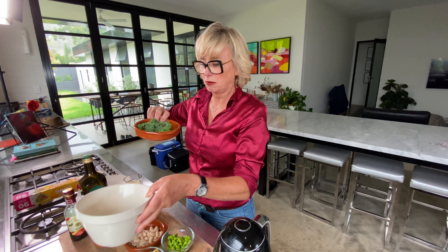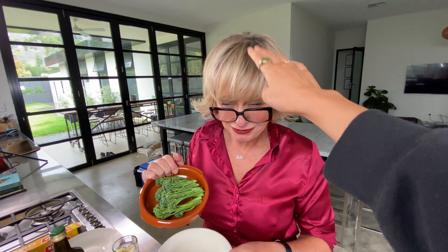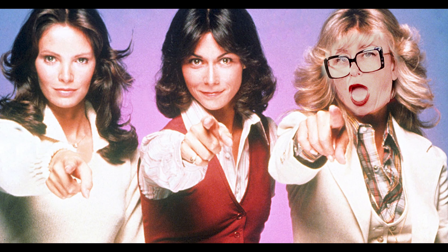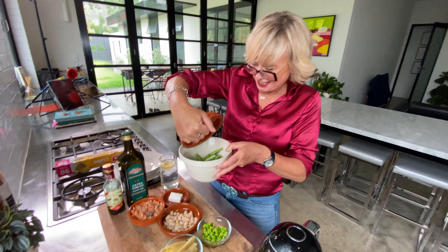We have edamame beans and broccoli. I think your hair's gone a bit crazy. What's it done? Come here. Do you think I look like one of the Charlie's Angels? Come here. Is it better? Yes. Okay.